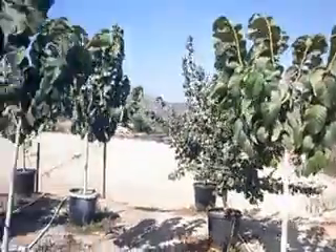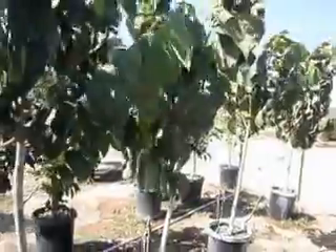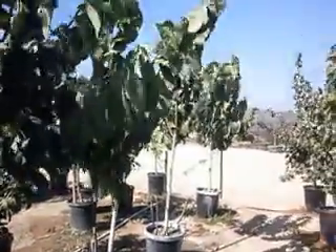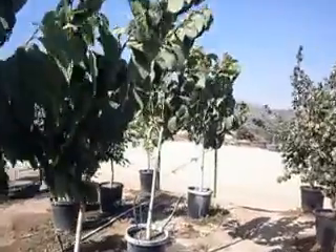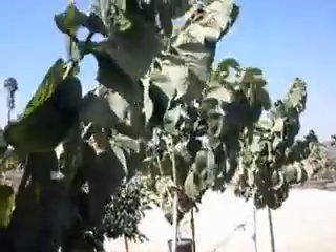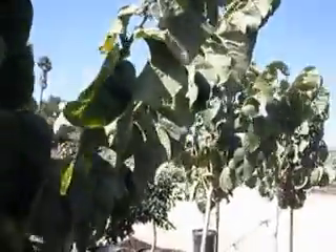There are a couple of farms locally that use these and they get excellent production. You have these seedling grown Cherimoyas in 15 gallons. You can tell very good trunk caliper, excellent foliage. It's a little breezy today.